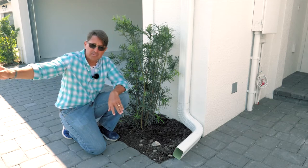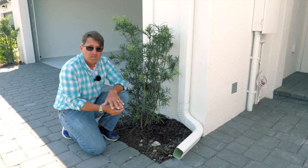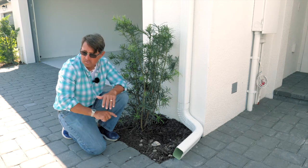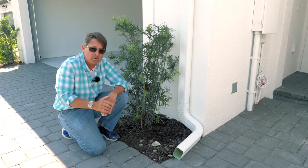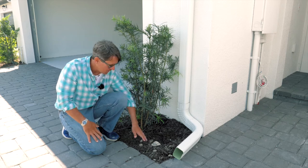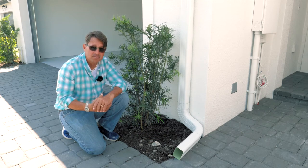This goes out to the six-inch clean-out at the street, at which time you can either snake it yourself if the backup is coming out here going out to the clean-out, or you can call a plumber, or you can call our service line. You will want to do this if it is causing backups in your home.